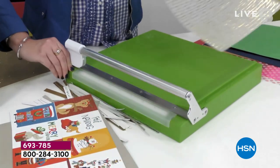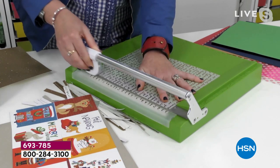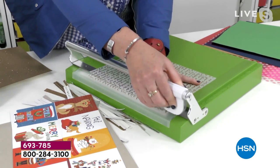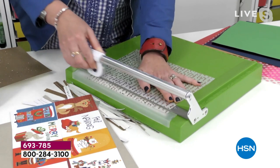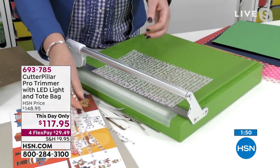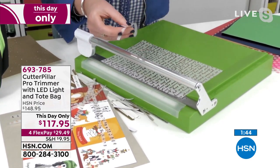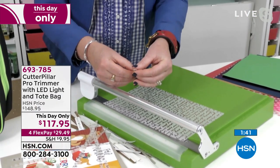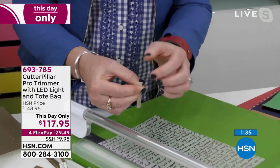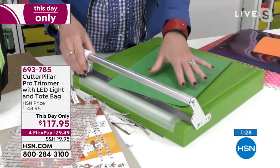We've done cardstock and chipboard — how about vellum? Vellum is one of the hardest things to cut because it's so delicate. How many of us have torn vellum with our trimmer? Look how cleanly and beautifully this cuts. Here's the number one test for trimmers: cut a thin piece, fold it in half — if it's not perfectly the same size on both ends, your trimmer isn't cutting straight. The Cutter Pillar Pro gets you every single time.